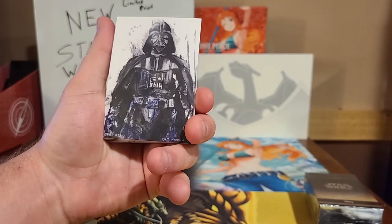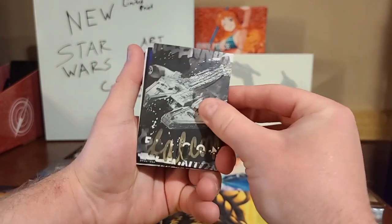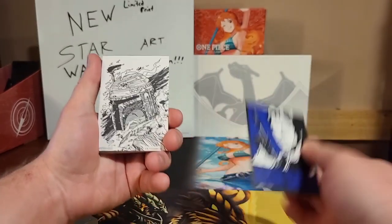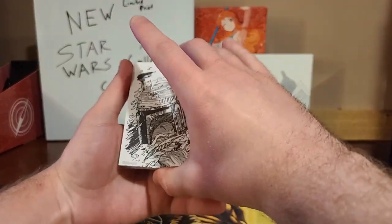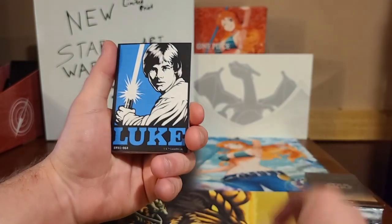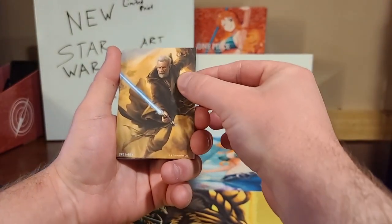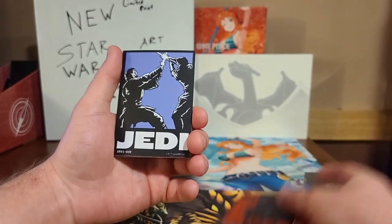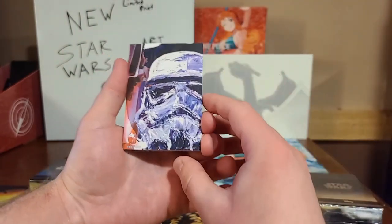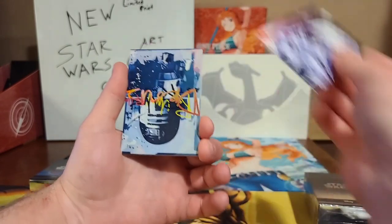Without further ado, ladies and gentlemen — we have Darth Vader, we have the Millennium Falcon, very nice. We have Han Solo. All these cards are thicker card stock — very awesome art cards. We have Boba Fett or Jango Fett, we have Jedi, we have Luke. This is a very, very Jedi-themed pack. We have Obi-Wan Kenobi, Darth Vader again, Jedi twice, and a very cool Stormtrooper. This is an art set, so all these cards are going to be different art styles.